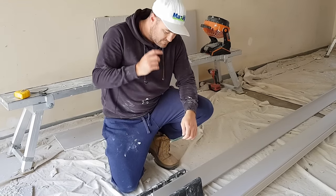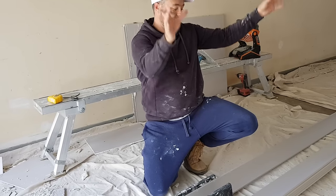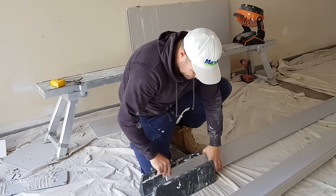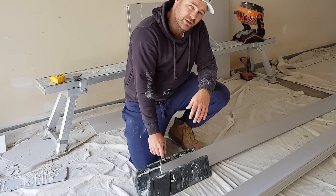An easy way to think of it is: imagine you cut the corners and it just goes up like that. So just imagine it going up like that. With your internal cornices, the bottom edge is the longer edge.